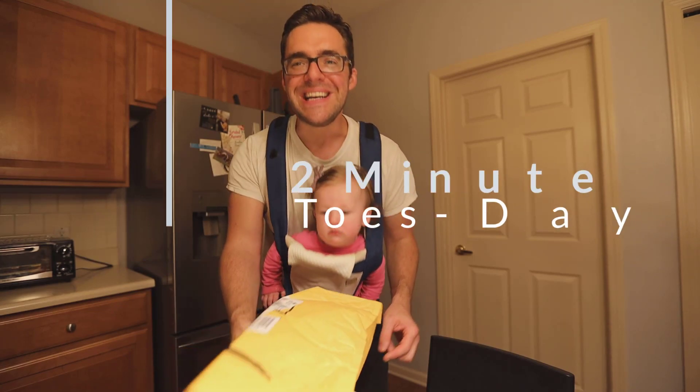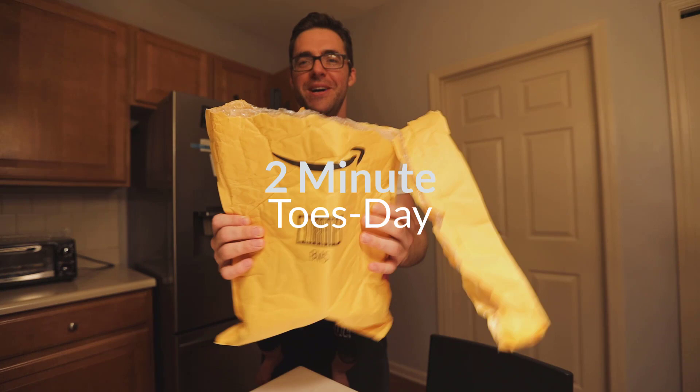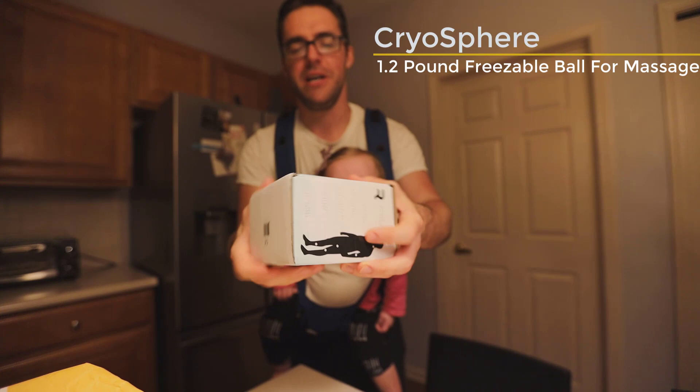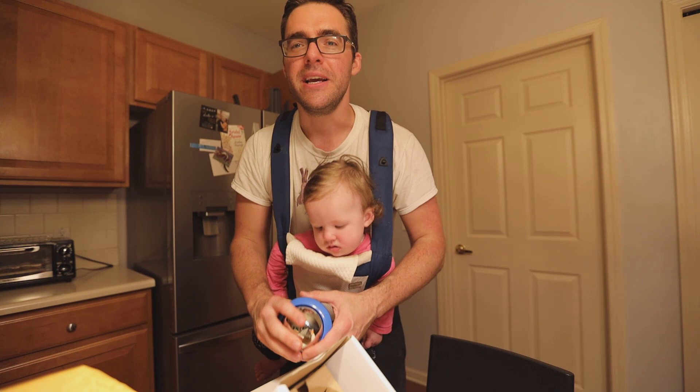It's me and Natalia, we are here for Two Minute Toes Day, reviewing a product I've been waiting for and hyping a lot on my channel — the Cryosphere. I already unpackaged it a little bit and got it out of there, but Natalia is helping me review it. She's coming up on one year, so be nice in your comments on YouTube.